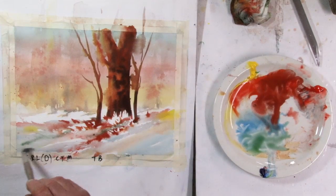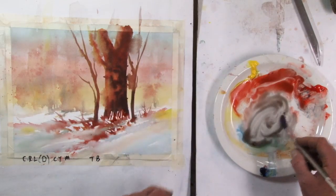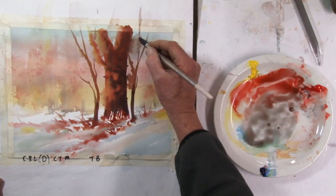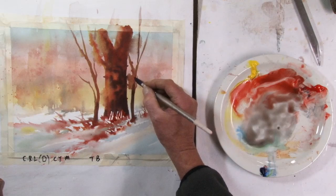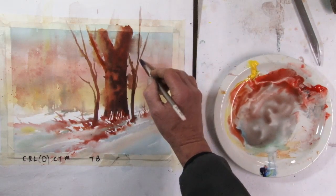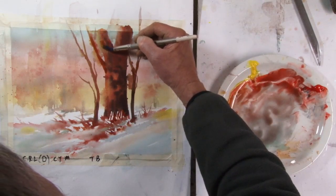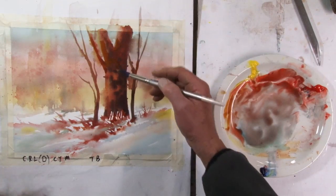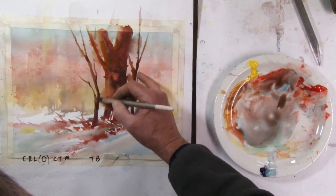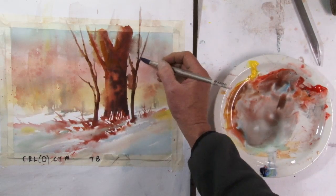Yes, that gives a hint of green. Another thing — where I've had these runs, I want to just reinforce the tree in front of the run a little bit. What that will do is push the run further back. I'll add a little bit of yellow to bring some of that back. I'm going to emphasize a little bit on this tree. I'm going to take some pure water just to run some of these shapes together a little bit, make them a little more organic.